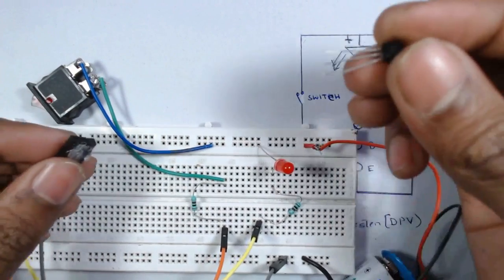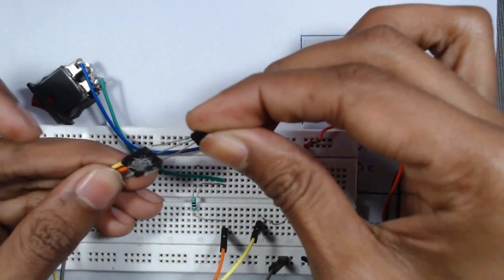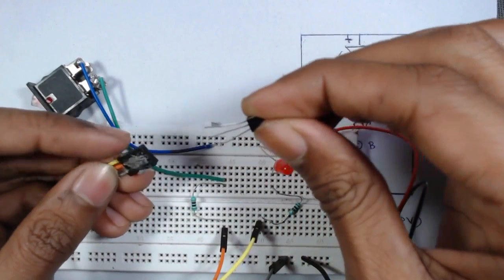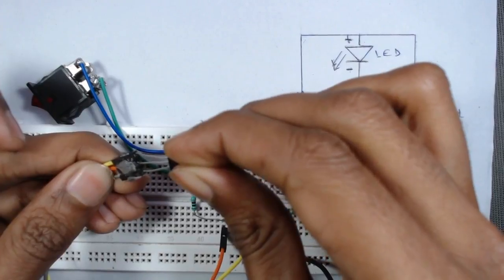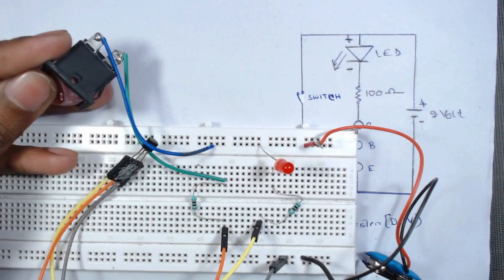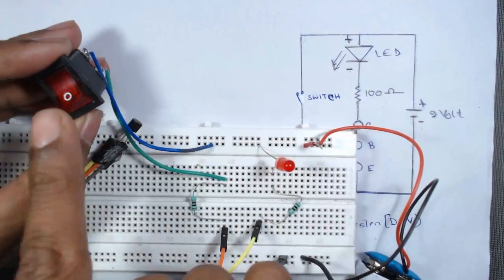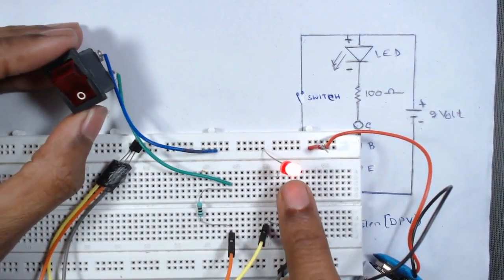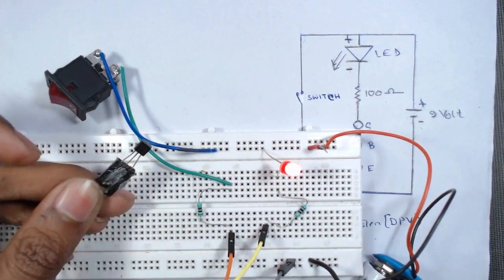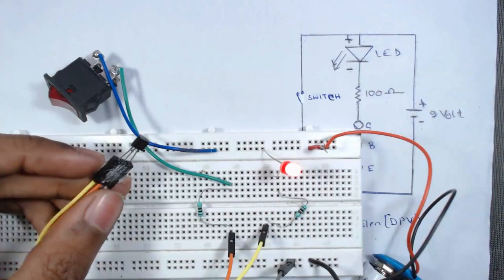Now we will insert any NPN transistor into the tester — remember that the collector should go in the first hole, the middle pin is base, and the last is emitter. We can see that when the switch is off the LED is off. When we switch it on, the LED turns on, which means this transistor is in working condition.